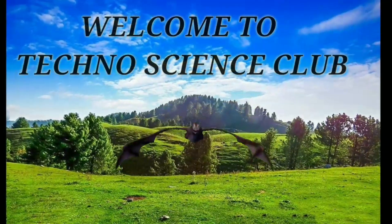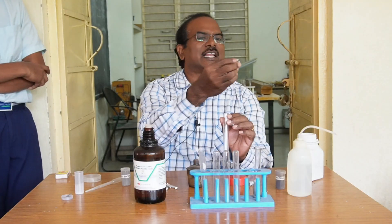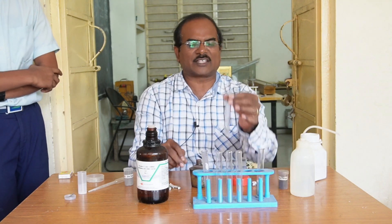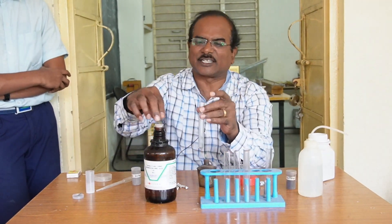We will test it. This is aluminum metal. I am adding a few flakes of aluminum to this test tube. Now let us take acid solution in another test tube.